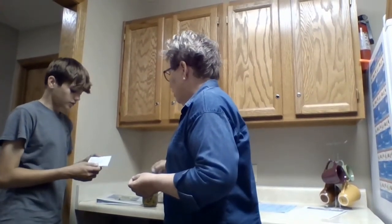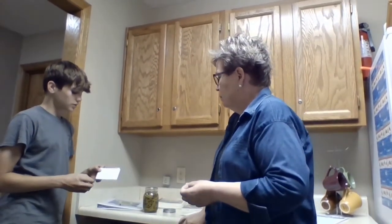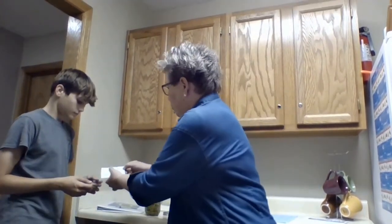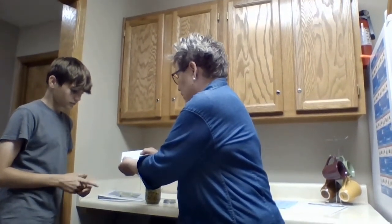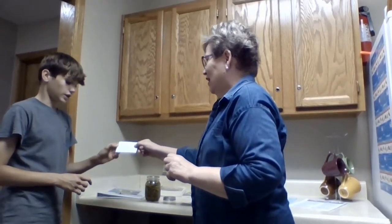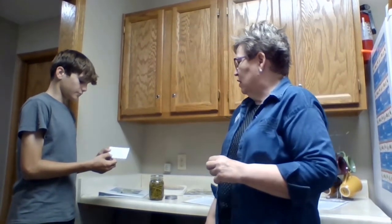The canning method — you always want to circle the one that you use. Some foods need to be pressure canned, not water bath canned, because you won't get the right seal otherwise. On the label there are two choices: did you use a dial gauge or a weighted gauge? We used a dial gauge. What's the last part of the label? That's the date that you processed it.